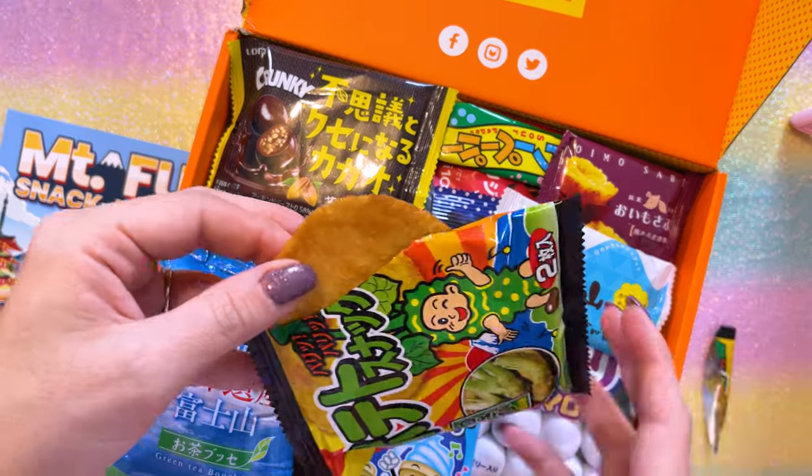Are they wafers? Are these wasabi wafers? Yep — that's wasabi, definitely. Wasabi is very strong. This is going to be so much fun.